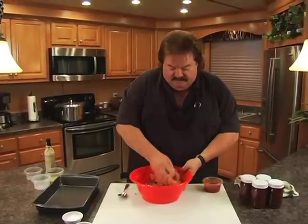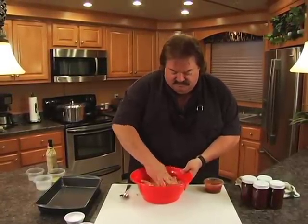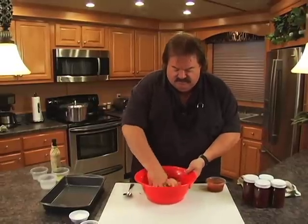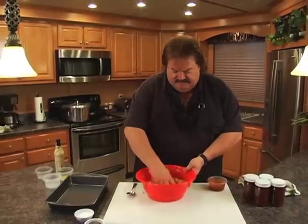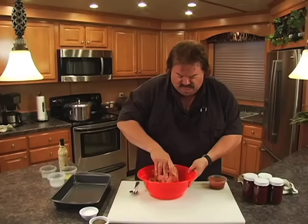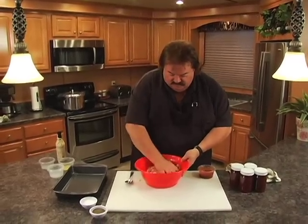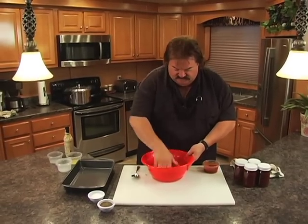My Uncle Bob says he likes this recipe the best — he's tried meatloaf everywhere and said half of it ain't fit to eat. He's a pretty opinionated guy. He said you got to try Aunt Shirley's meatloaf. I said all right, let me give it a try. I loved it and included it in this cooking segment today.